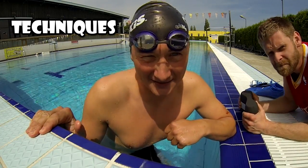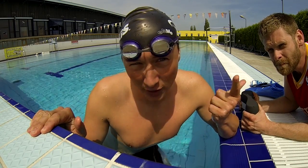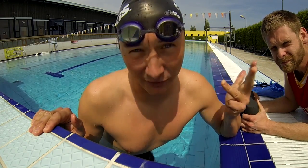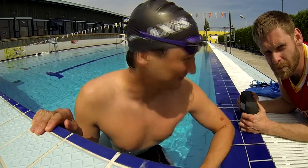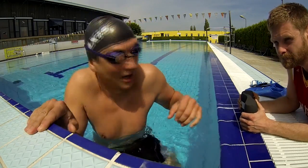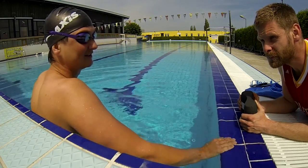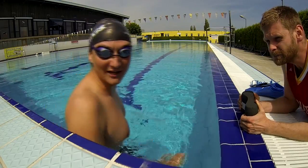We have four swimming techniques: freestyle, backstroke, breaststroke, and butterfly. Coach, come on, I'm ready! Yeah, we make the training. Freestyle! Okay, how many meters? One hundred meters freestyle. Okay, freestyle!